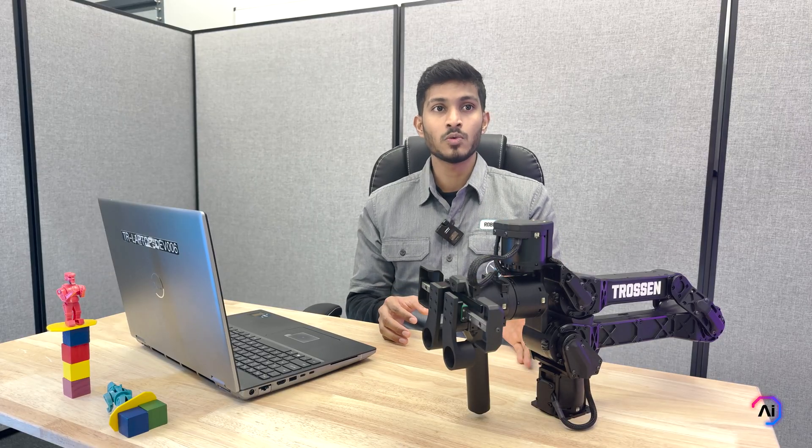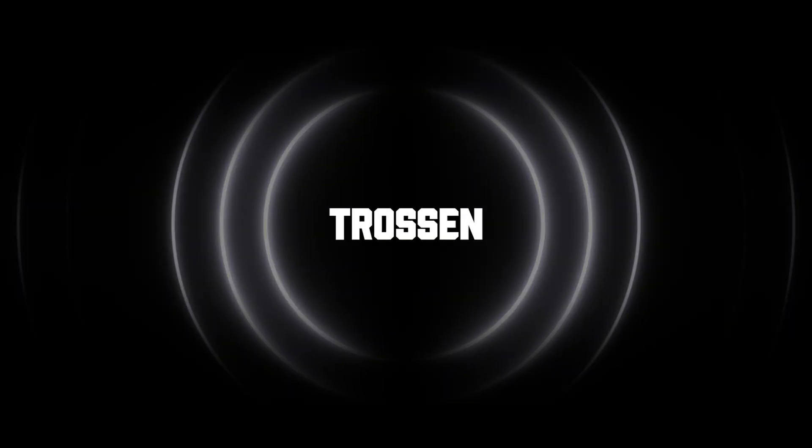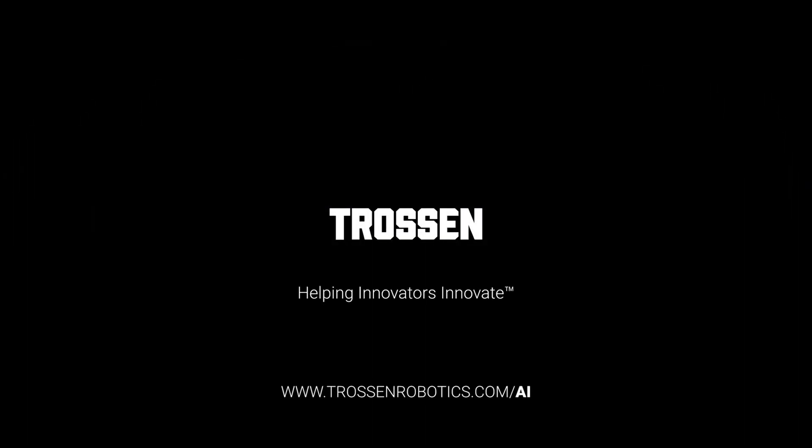And that's it for getting started with your new Trossen AIR robotic arms. We have covered everything from setting up your laptop, initializing your arm, installing drivers and updating firmware, to running some demo scripts. I hope this video is helpful. Have fun experimenting with these arms and we are excited to see what you build with them. In the next few videos, we will be diving deeper into the API and more cool and advanced features. Catch you in the next one. Trossen Robotics — helping innovators innovate.